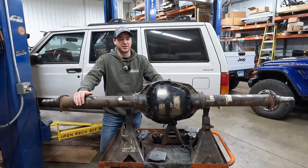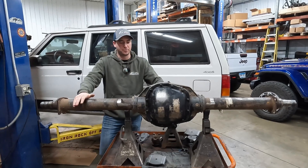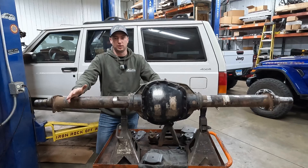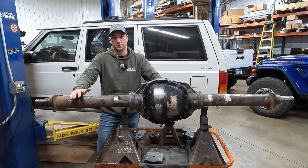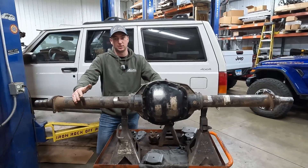Hey guys, welcome back to the channel today. We are back on the XJ project. We're gonna be prepping our rear axle for the swap. I've got a lot of time into prepping this — cutting brackets off, getting it ready to the state you see it now.